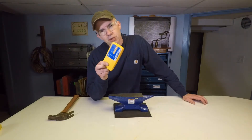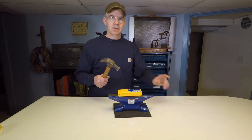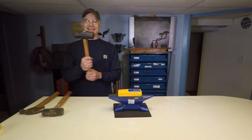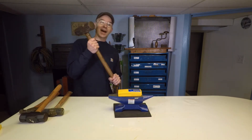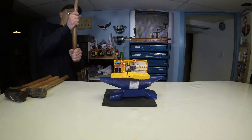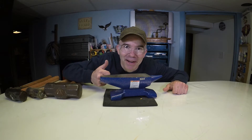So I decided to give my electronic stud finder the treatment it deserves. Wait a minute... hold on... that's better... now we're talking. That's what I'm talking about.